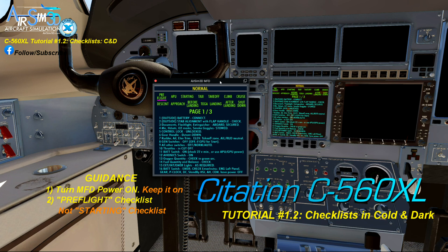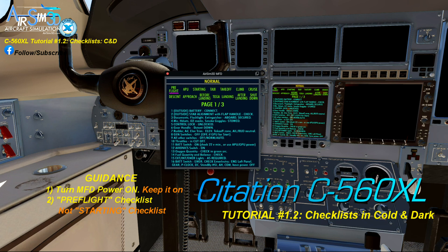Having access to the checklists, we are ready to move on to the next tutorial. So until the next one — G'day!